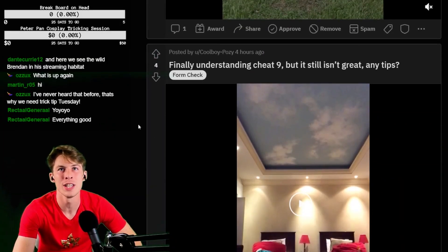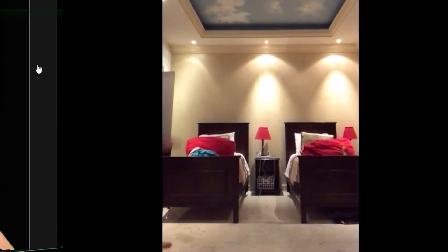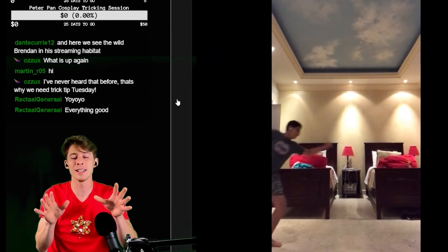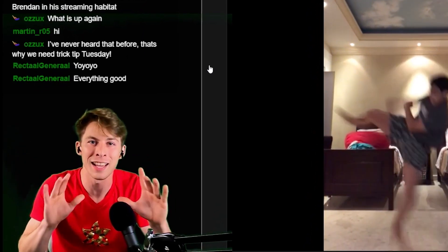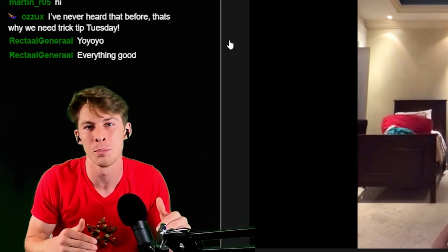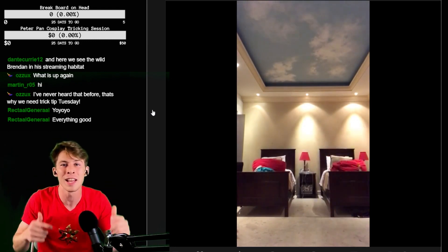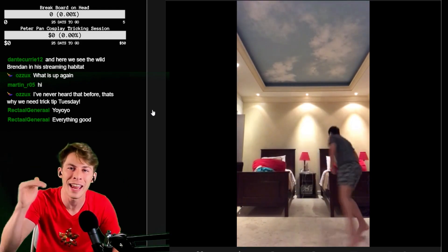Finally understanding cheat 9, but still isn't great — any tips? That's a beautiful cheat 9, dude. Try and jump more. My only advice is to try and get a little bit more lift and jump off your plant leg. That leg that's pushing into the ground — the more you jump off that leg, the higher your cheat 9 will be. You did a good job lifting your cheat leg into the air to give yourself plenty of set, but jump so you can kick as high as you can.